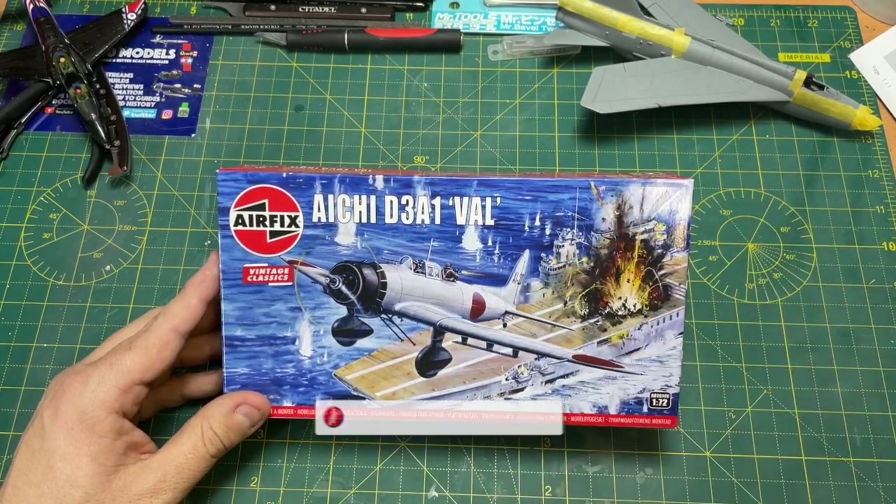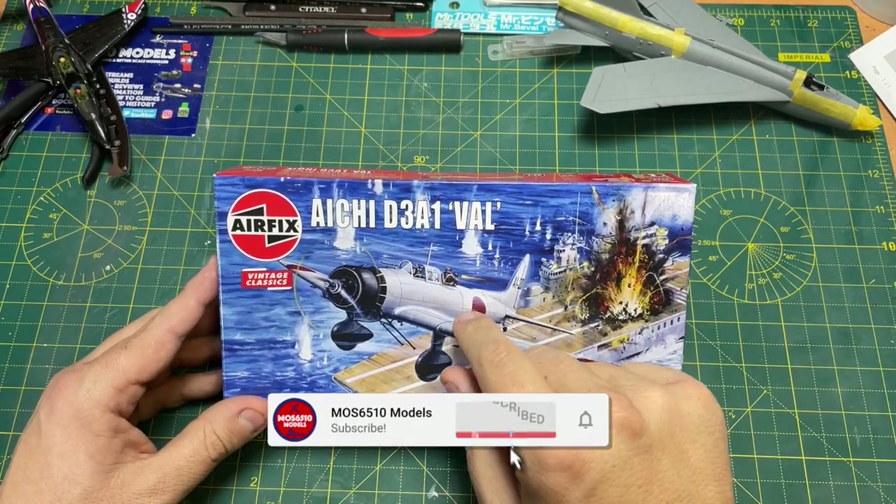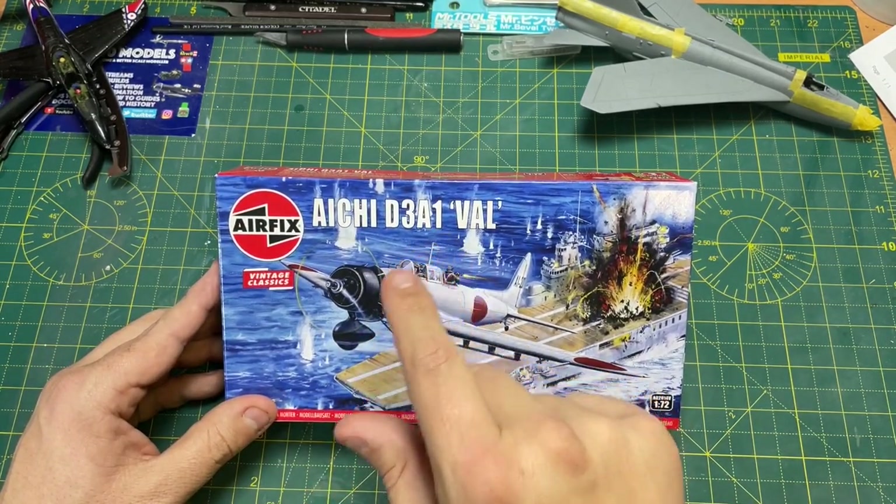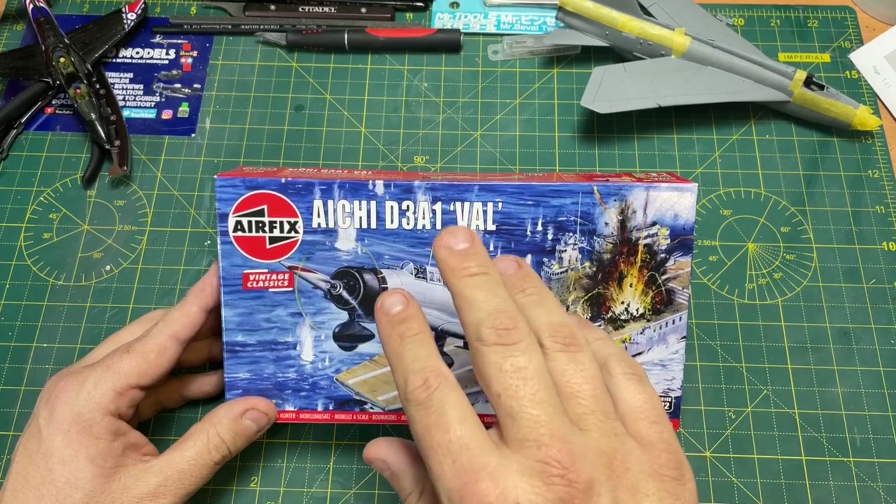Hi guys, it's Moz here from Moz 651. On the workbench today, I have this Aichi D3A1 Val from Airfix.